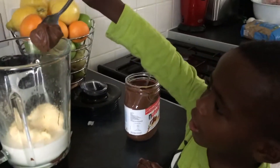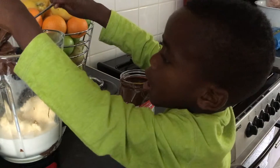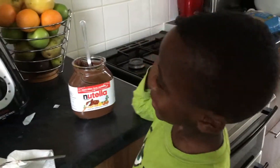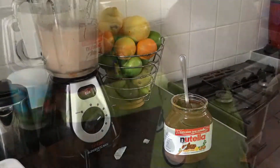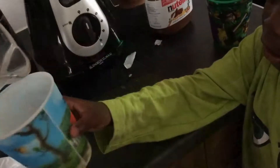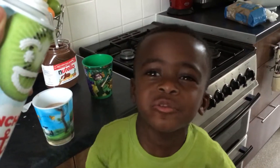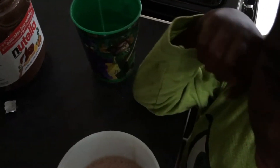I think I need some more Nutella. I want to pour it in. This looks yummy. It just needs some cream on top. Yummy cream. Can you put a smiley face? Smiley face.